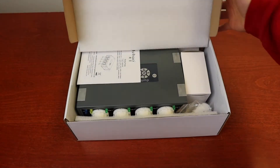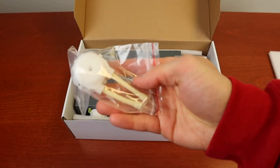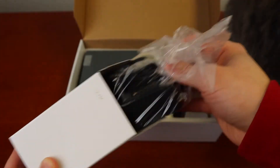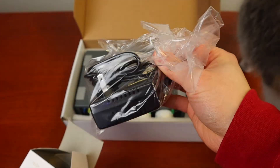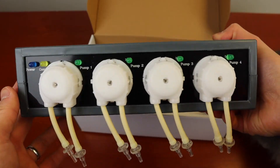Opening up the box, first you have the manual, an extra dozing head, the power supply, and the dozing pump. On top you have the control panel and the four dozing heads.